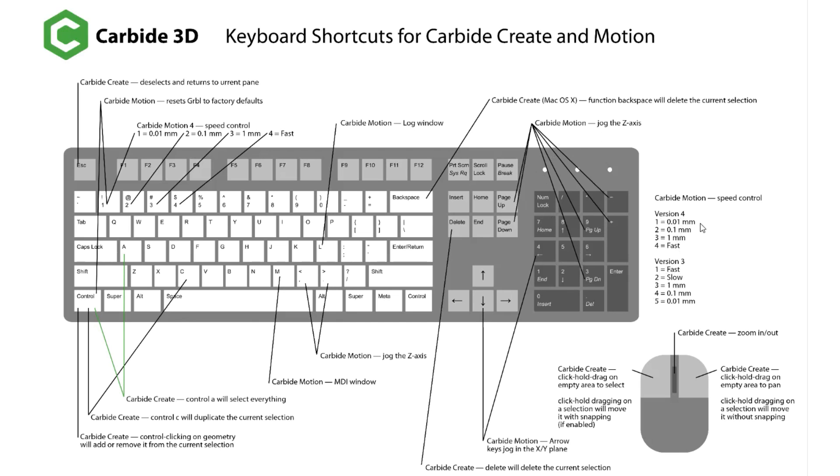It has different speed controls for version 4 and version 3. If you're not on version 4, make sure you update — you can check out my earlier video on the ultimate X-Carve versus Shapeoko part 1 for how to do that. In version 4 you can change the speeds with the corresponding numbers 1, 2, 3, and 4 on the keypad or the main keyboard. The minus and plus keys, as well as page up and page down, will jog the Z axis up and down.